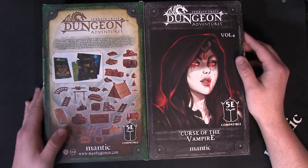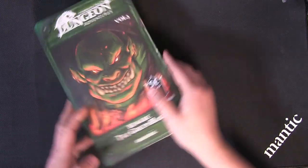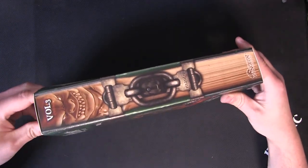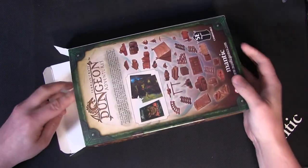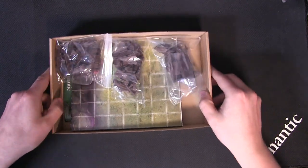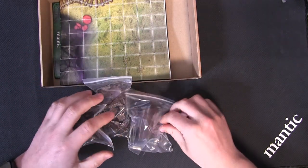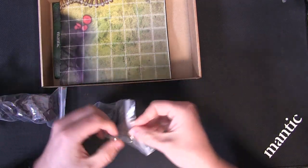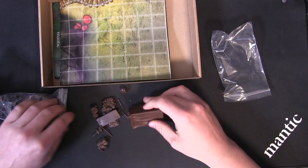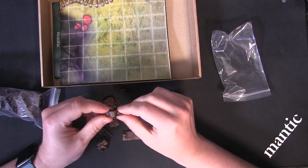We shall start with volume three — that seems a logical place to start. Let's crack this one open and show you what you get. You'll see straight away you get an awful amount of terrain. This is all one-piece plastic, so no gluing or assembly required — everything really nice.